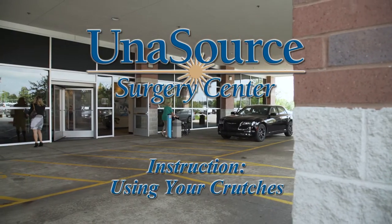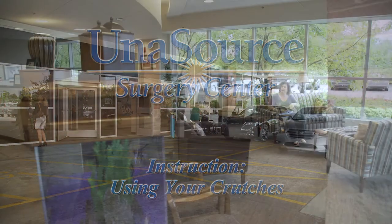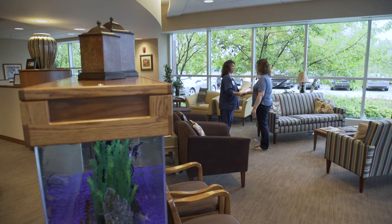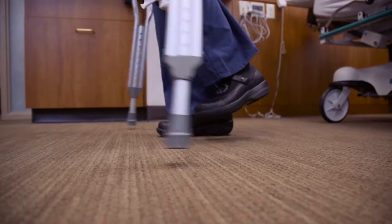Welcome to Unisource Surgery Center, your best choice for outpatient same-day surgery. Welcome to our instructional video series on tips and safety after surgery. Today, we will be walking you through using your crutches.